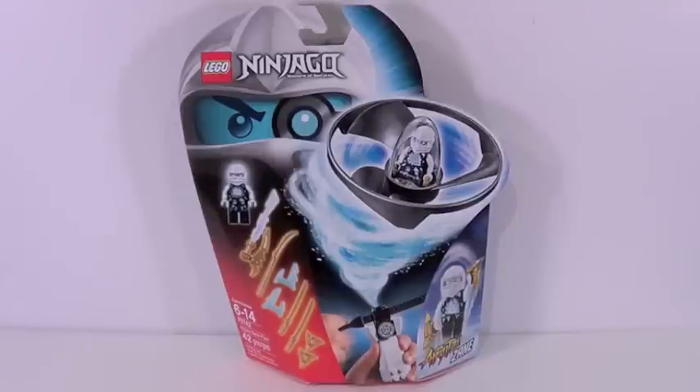Hey guys, what's up? It's me, Legally 3 Tangan here, and today we have a brand new Lego Ninjago H2 Flyer.